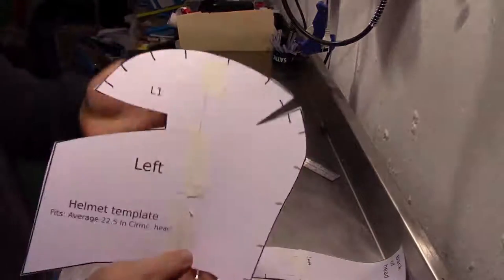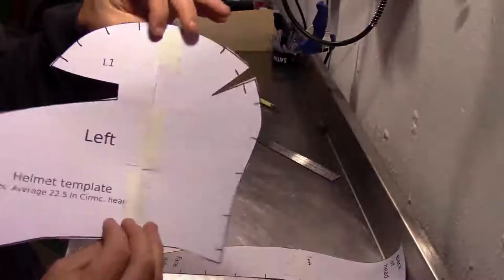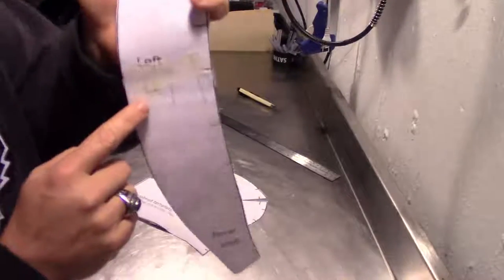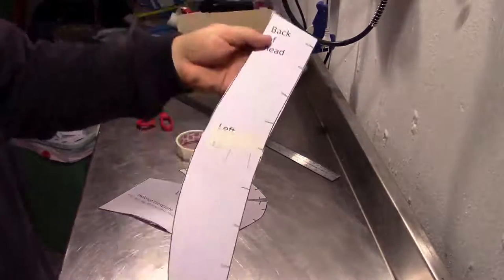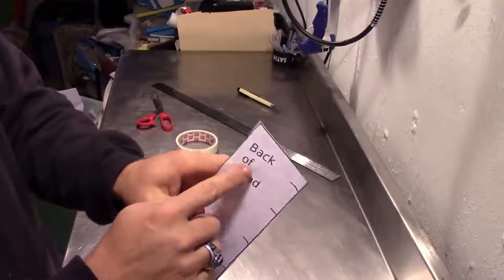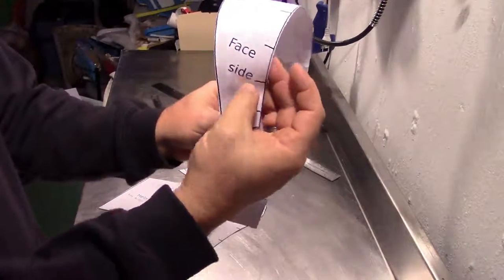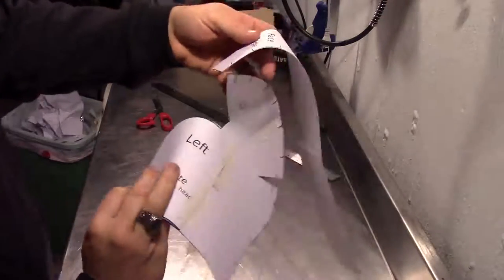Now how these patterns work: this is the left side — it's labeled 'left.' If you want the right side, you just flip it over and it will give you the right side. So you'll need a left and a right of this piece. This is also the left side, so you need one for left and flip it over to get the right. I've also marked the back of the head — so this will be the back part of the helmet, and the face side will be the front. That's how you know how these things line up.